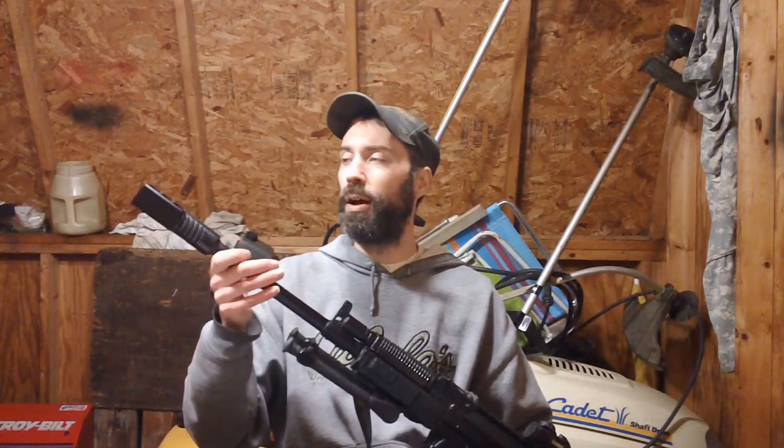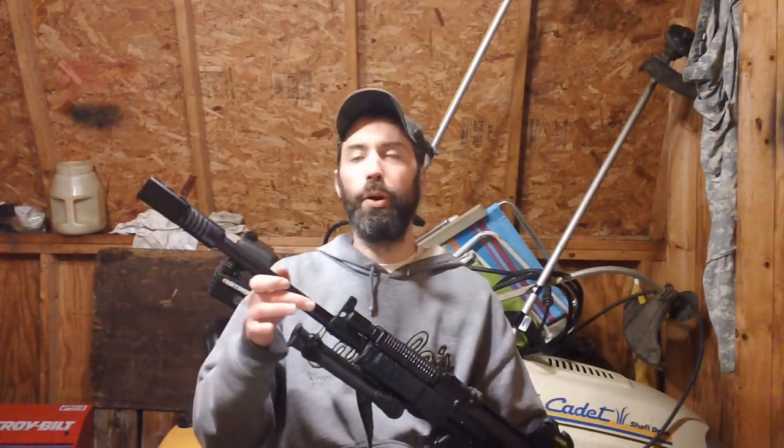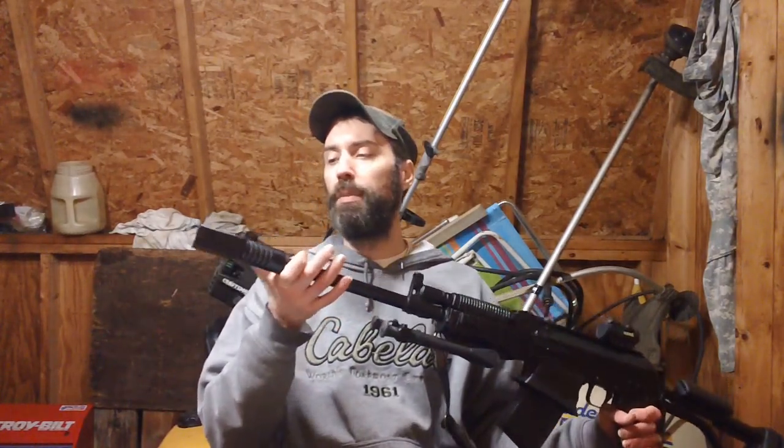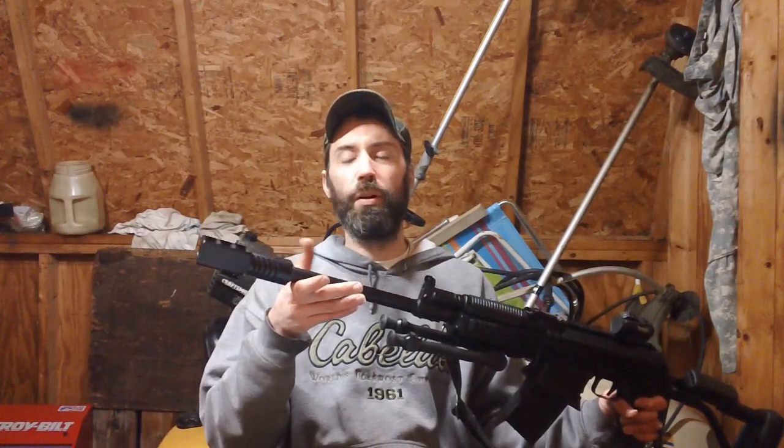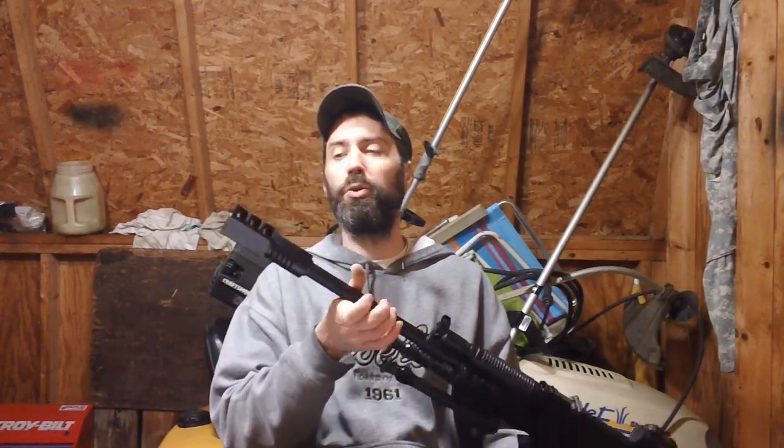The muzzle brake I have on my gun right now is the GK series — I have the ME equivalent of the Molot one. The only difference between the Molot one and the ME made-in-Ukraine one is they have five gills on the rear facing portion, as opposed to the typical Molot one that has four gills. This one works quite effectively, and they typically retail for about $100 to $150 depending on where you get them — a quality unit.